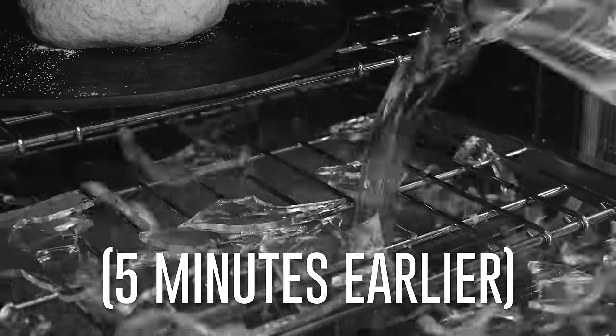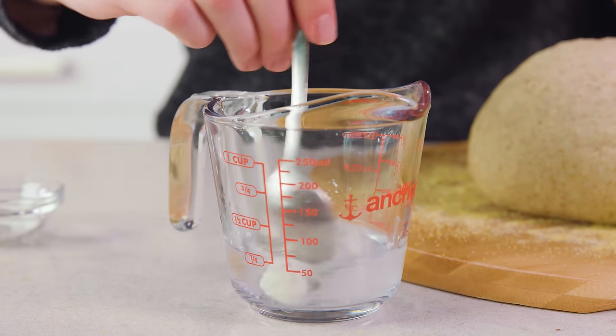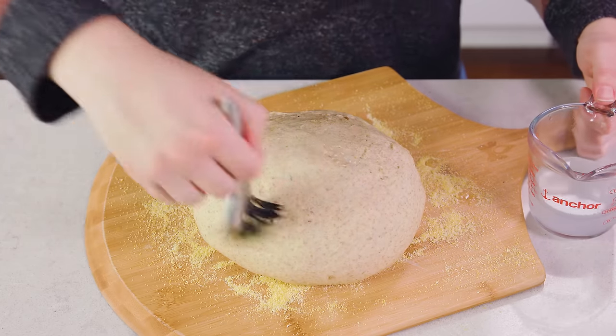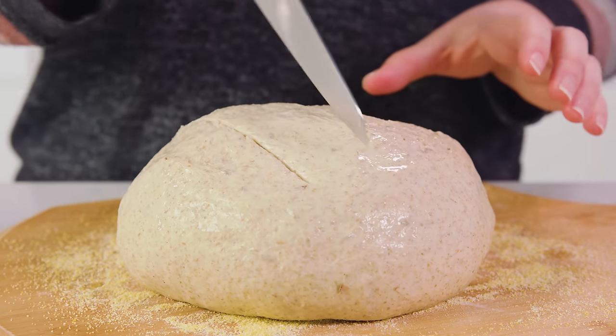Once the loaf is in the oven, pour water into that shallow dish below to create a steam oven, which gives a beautiful bakery-style crust. If you want a nice bakery-style finish on top, add about a quarter teaspoon of cornstarch to some water and microwave it for about 20 to 30 seconds until it turns clear — the cornstarch dissolves. Brush this over the top and sides of the loaf, then use a sharp knife to slash the top, and you're ready to bake.